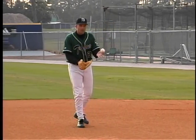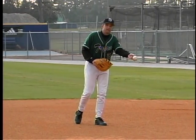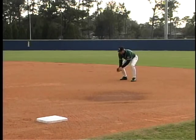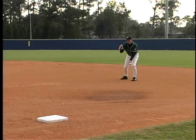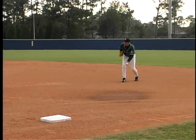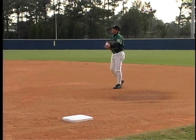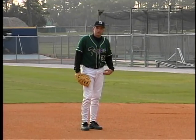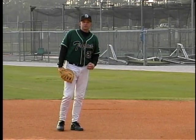Sometimes ground balls are hit pretty deep and we still have plenty of time to make the underhand feed toward our pitcher. We get into our fielding triangle and separate. As I create the stiff arm and take a long toss to first base, I want to bury my glove into my chest to create more torque as I go to my target. This is for that long toss where you really have to generate a lot of power and speed with your legs.